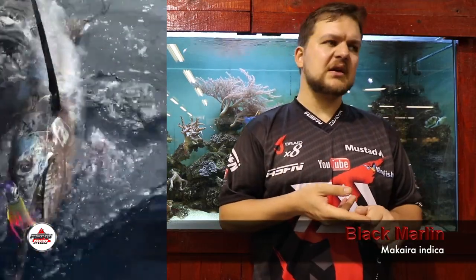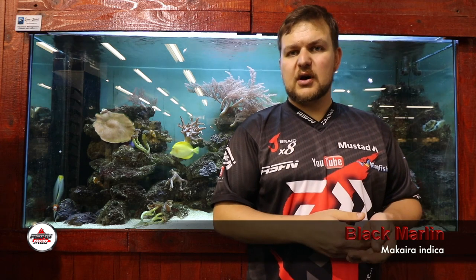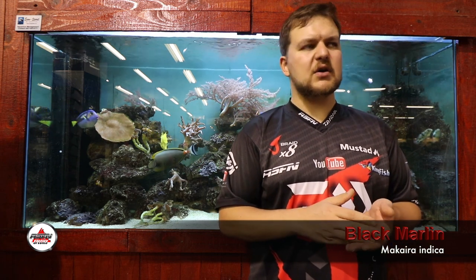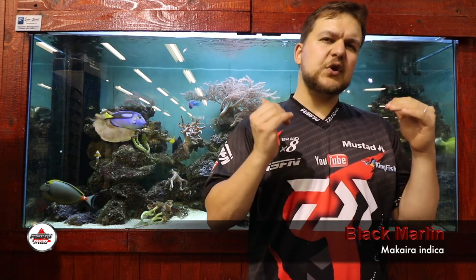I personally haven't caught a marlin, so I won't tell you exactly where or how to catch them — but konas and live baits are going to be your best bets. Smaller elephant tuna and similar fish up to about 20 kilos can be trolled for big marlin. Big heavy tackle — the heavier you can go the better — lots of line capacity and strong connections are absolutely vital, because you are playing in the big leagues when targeting them.